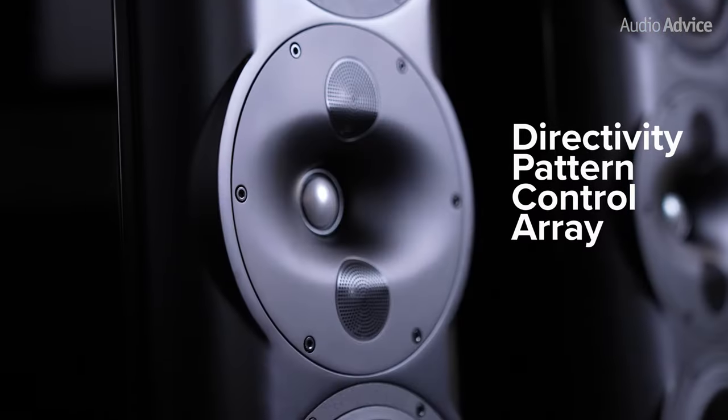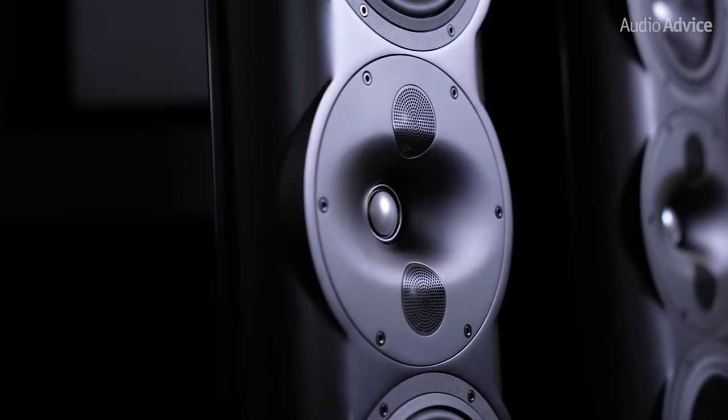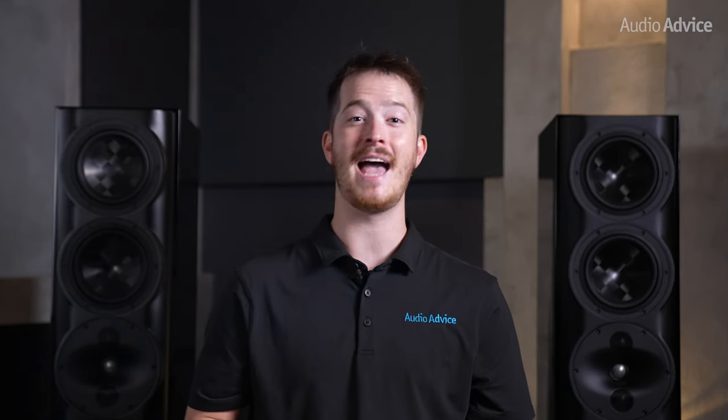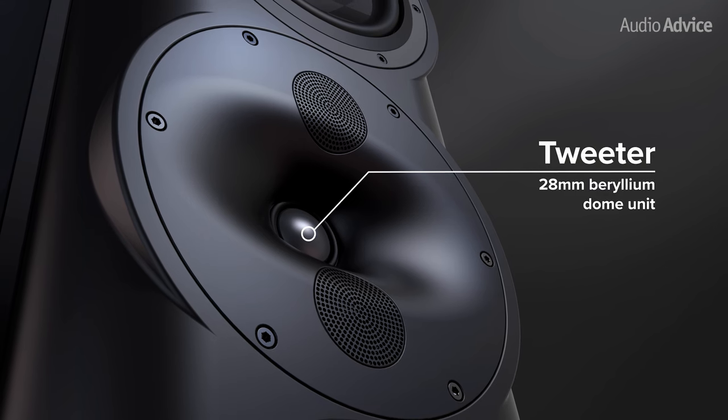The main design element that sets Perlisten apart from the competition is its patented DPC array. Perlisten uses an array of small drivers covering the midrange through the upper treble, and the coolest thing about this technology is that all of the S-Series speakers utilize the same array, from stand mount to center channel and surround speakers. At the middle of the array sits the tweeter — a 28mm beryllium dome unit, which is Perlisten's flagship device, aimed to give the speaker a fast yet detailed and holographic treble response.